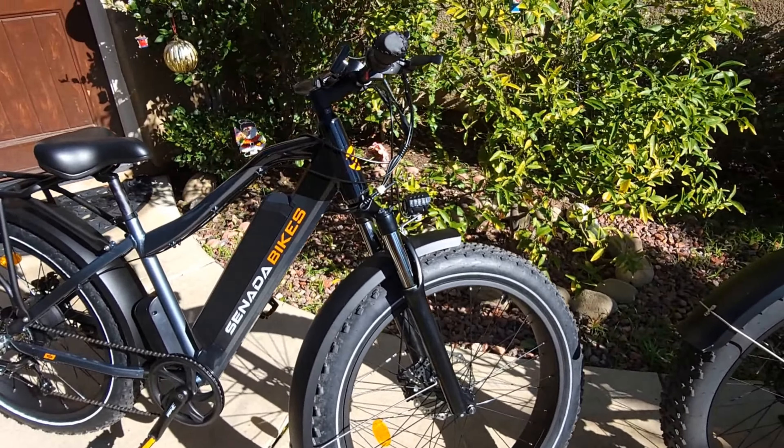The motor should be a Bafang 1000-watt motor, though it doesn't explicitly say the brand — it still says 1000W, 48V with 1008 watt-hours, so it's a pretty big motor with a lot of delivery power. Both bikes come with Shimano 7-speed gears so I don't think there will be any difference there. The controller box looks the same on both bicycles.